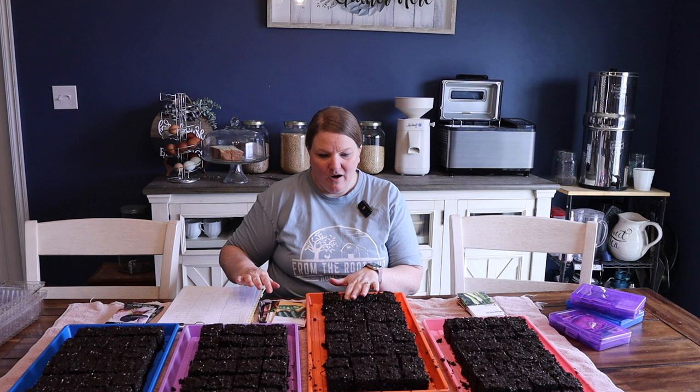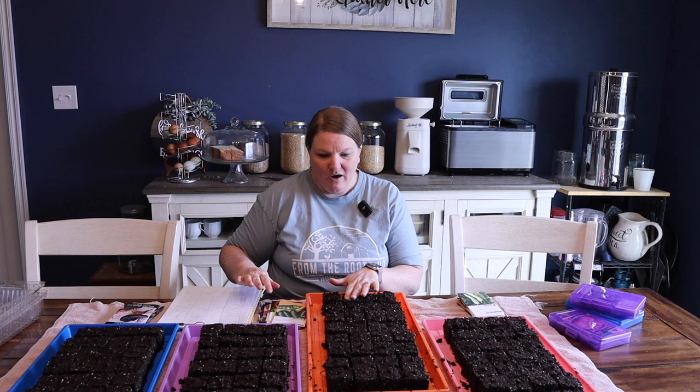One year we had a mouse get in and eat the tops off of all of our seedlings — it was really heartbreaking. So hopefully nothing like that happens this year. But what we're gonna start with are our hot peppers here.